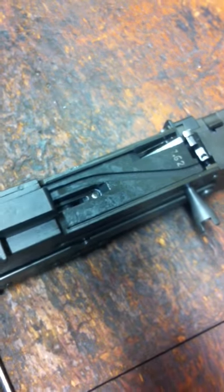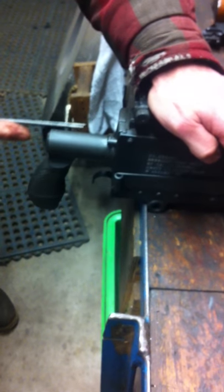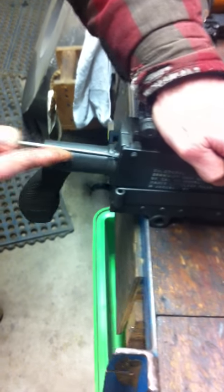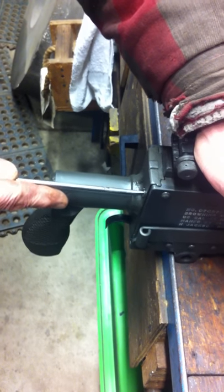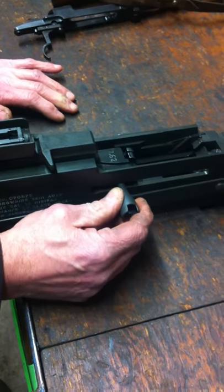You need a screwdriver. Pull this bolt back, hold it with your hand. Take the driving rod spring right here with a screwdriver, press it in and turn it to the right just until it locks — you can feel it click. It's locked. Then move the bolt forward a little bit.